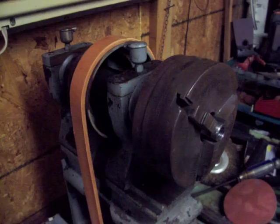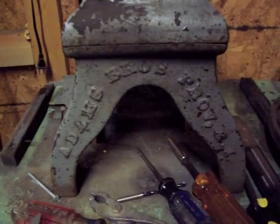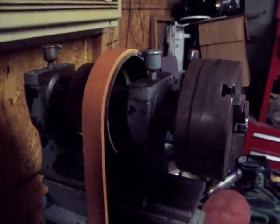This is my lathe, such as it is. It's an Adams Brothers, Providence, Rhode Island. I don't know what the lathe was used for in the factory that it came from, but it was actually cut down from a full-size machine.